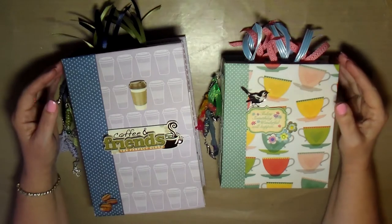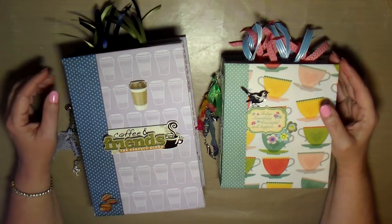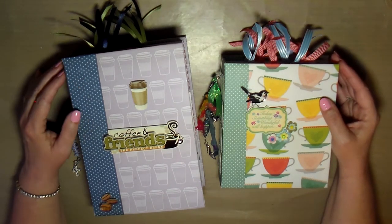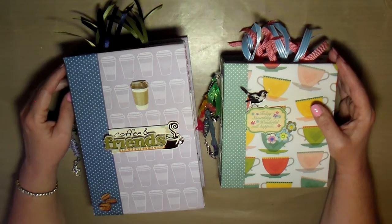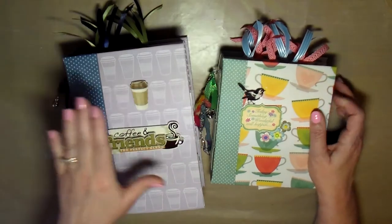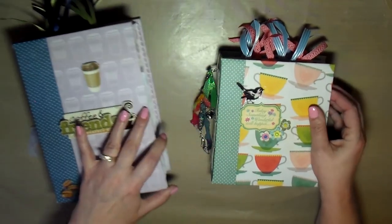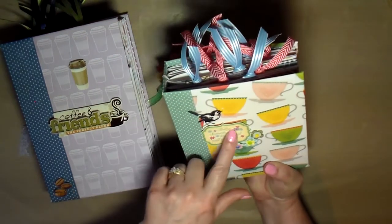Hello creative friends, this is Joy coming to you with a quick flip through of a couple of journals that I have in my Etsy shop. You may have seen these journals before — I've had them in there for a little while and I decided to go back through and revamp them, add a lot more to them to decorate them. This is called the coffee journal and the tea journal because of the theme, which I think is really cute.